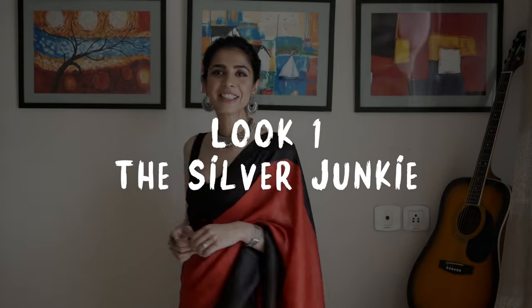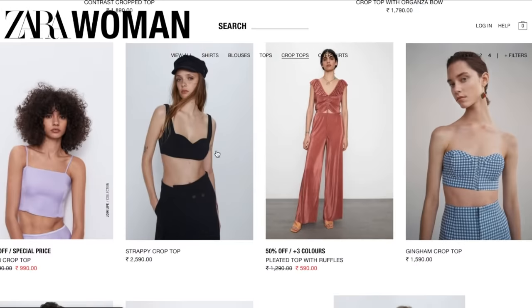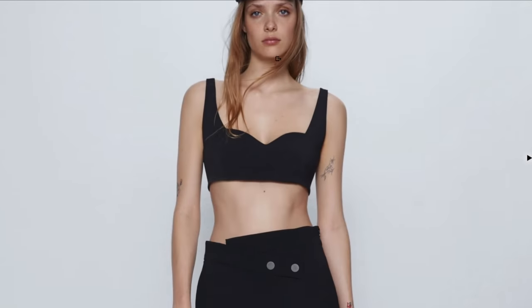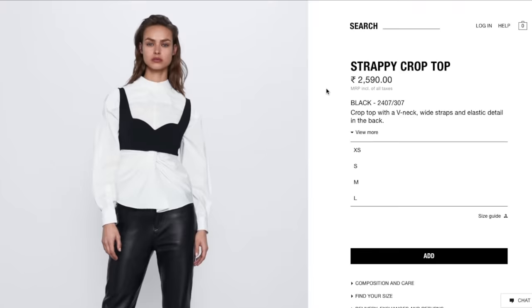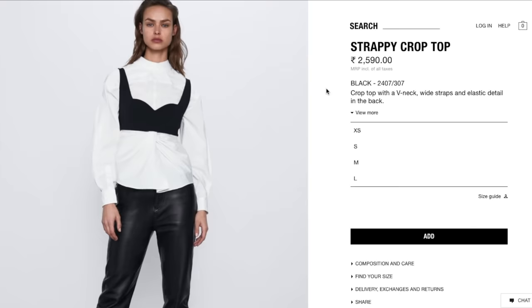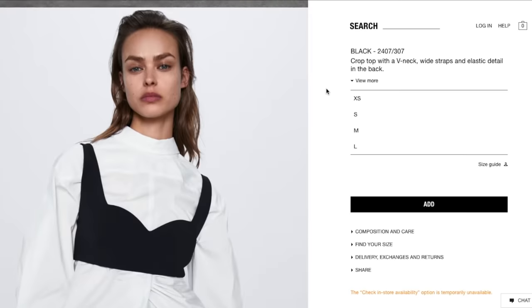First, I will tell you about this blouse. I bought this blouse from Zara.com a few months ago from their crop top section, although I feel it is more of a bralette than a crop top. As you can see, the model is wearing this top with high-waist pants, which is one way to style it. Another way is by wearing a white shirt underneath this bralette — a style I'm sure you've seen on many Instagram bloggers. But when I saw this top first, my reaction was that it would look so stylish as a blouse with a sari. So this is exactly what I did.